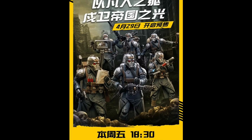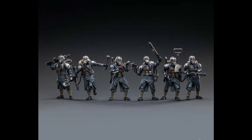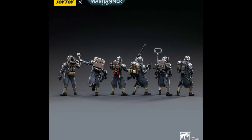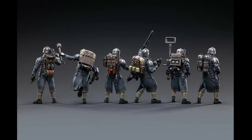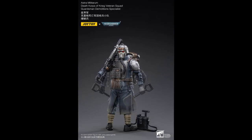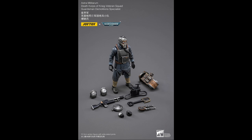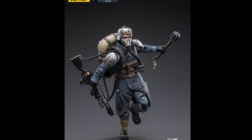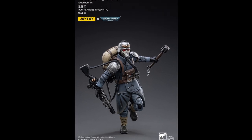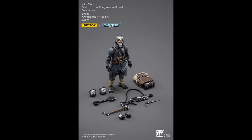If the bulkiness of the Marines isn't your thing, then perhaps you'll be into the much anticipated Death Korps of Krieg Veterans Squad. There are six figures inbound, and this is the Guardsman Demolition Specialist. You'll find each of these figures coming with their own unique accessories. Here is a standard Guardsman. I really do like the overall look — it's like something out of an alternate World War One.